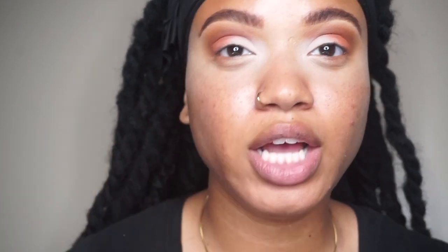Before you even take your lashes, you're gonna put on mascara on your natural lashes before you even put the lash on. I don't like to get any extra mascara on my lashes after, so I go ahead and put on my mascara first.